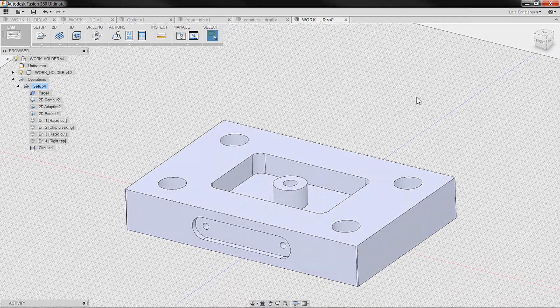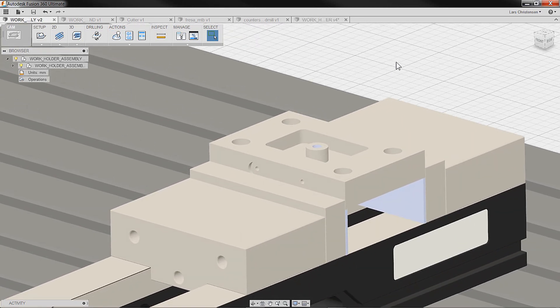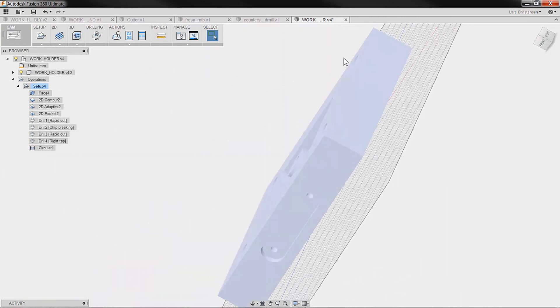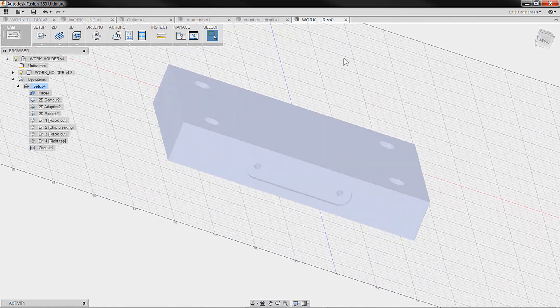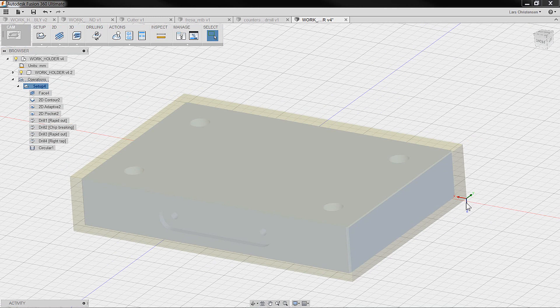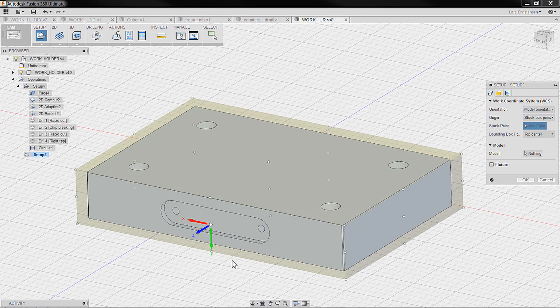We machined the first operation and are now ready to flip it over because there's remaining stock on the back — we couldn't machine all the way down to the bottom because we had a vise in the way. Looking at our part, it's sitting in a vise, so we flip it over and machine the other side. I'll flip the part around on the graphic screen to resemble how it looks at the machine. Then I'll create another setup — our first setup was in that corner, and now I'll add another setup following the same steps as the first video.